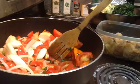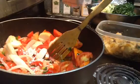And the other green onions and the onion.